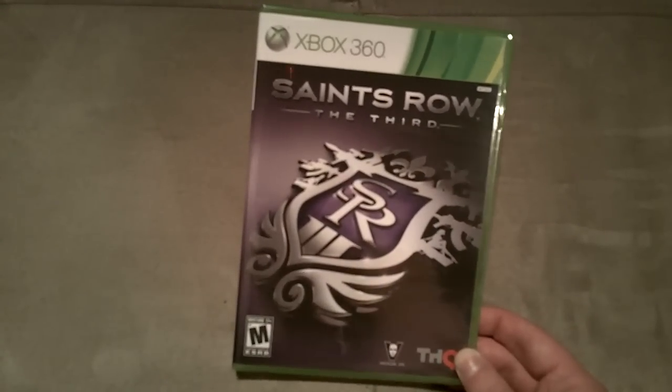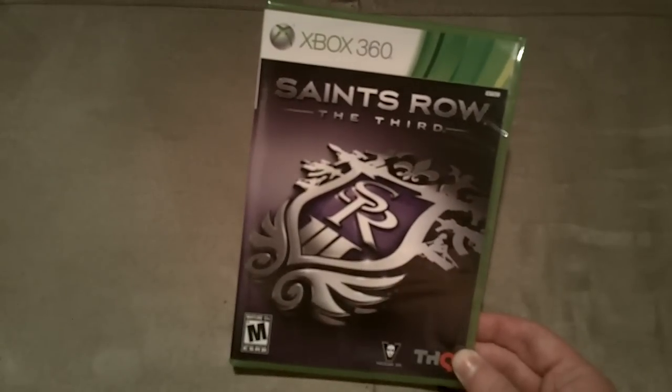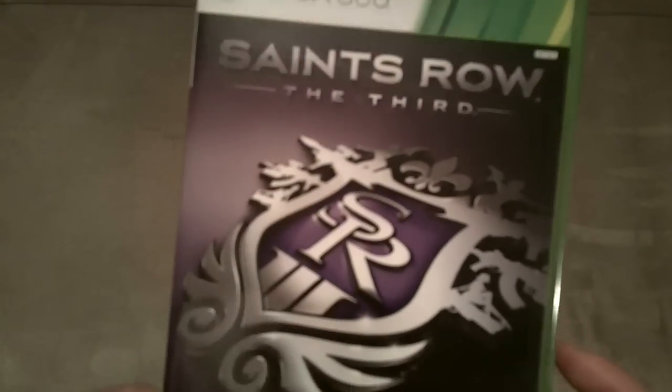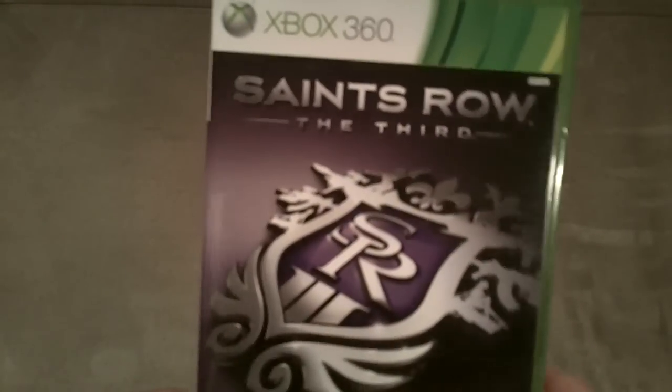I was a huge fan of Saints Row 2, and I know a lot of my friends have been telling me to get this game, so I figured I would pick it up. It looks absolutely awesome — it is a really fun, really cool game. And let's check it out, guys.